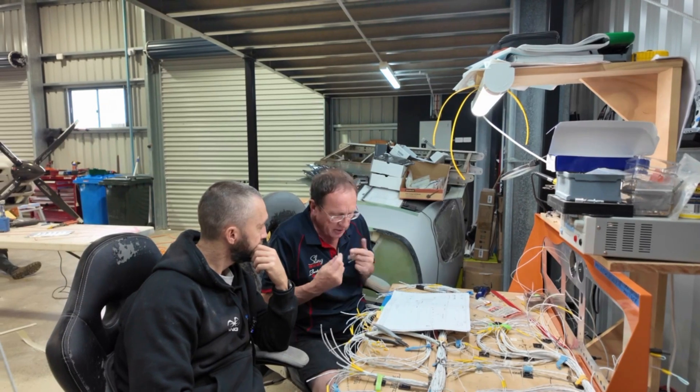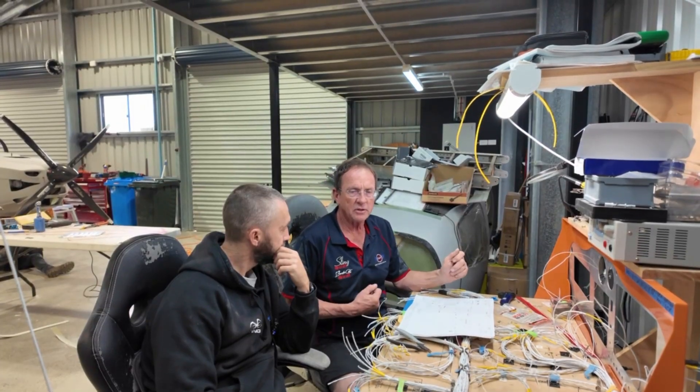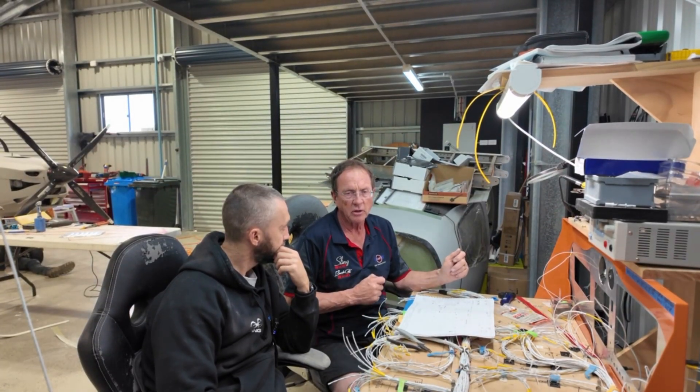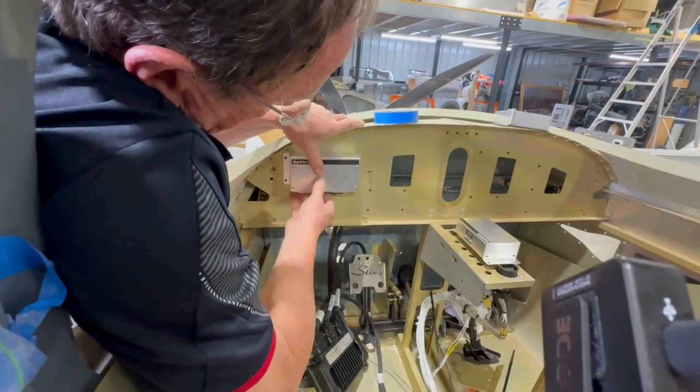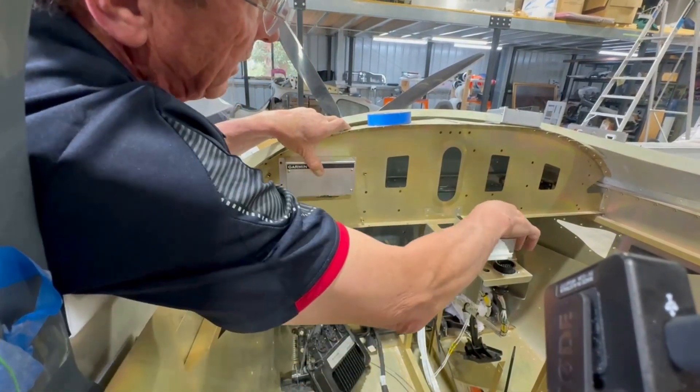Hey guys, welcome back to the remainder of day number 11 for the Sling TSI build assist here in Australia. Our previous episode focused on the majority of the day, which was all about the wiring of our Sling TSI, but the remainder of the day we also ticked off a number of tasks. The video today is a little bit shorter than normal, just incorporating that we've already produced a fair bit of content from back then.